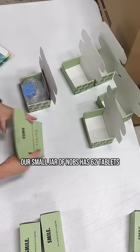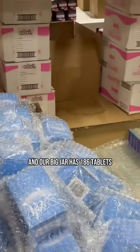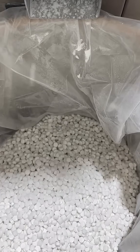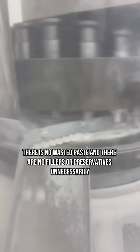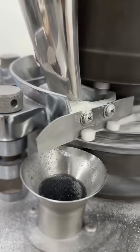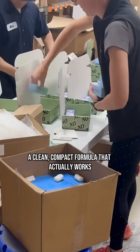Our small jar of knobs has 62 tablets, so that's a one-month supply. And our big jar has 186 tablets, and that's a three-month supply. There are no plastic tubes, there is no wasted paste, and there are no fillers or preservatives unnecessarily. Instead, you're going to find a clean, compact formula that actually works.